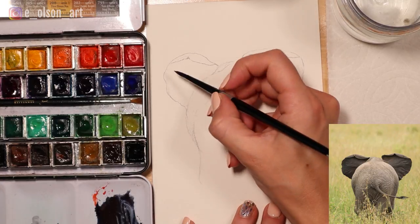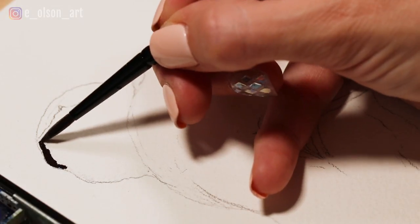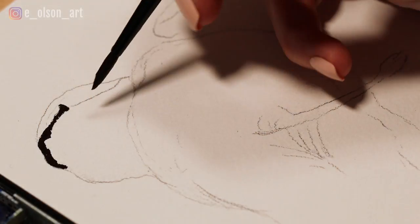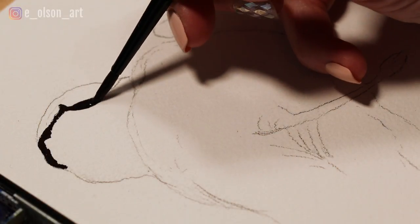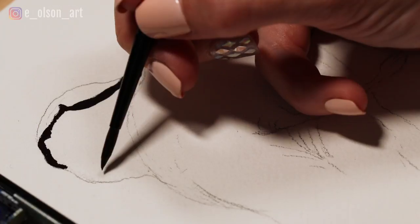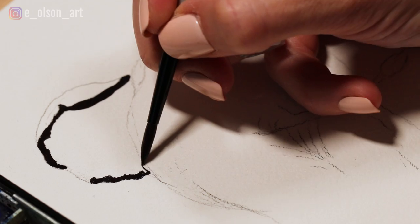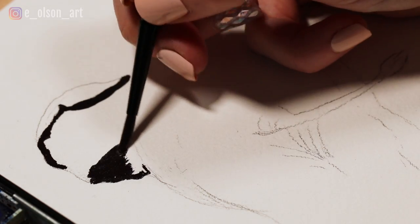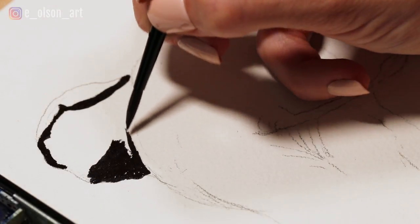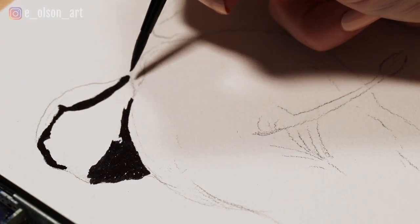I'm going to paint in the blackest part of the ear. I am going to have some hard edges and that's all right, because this is where the viewer's eye and focus and attention is going to be drawn - it's with these little ears. It's also the darkest spot in the painting; it's going to cause a stark contrast between this black in the ear and the much lighter gray on the back of the elephant. Hard edges are good when that's where you want the focal point to be.